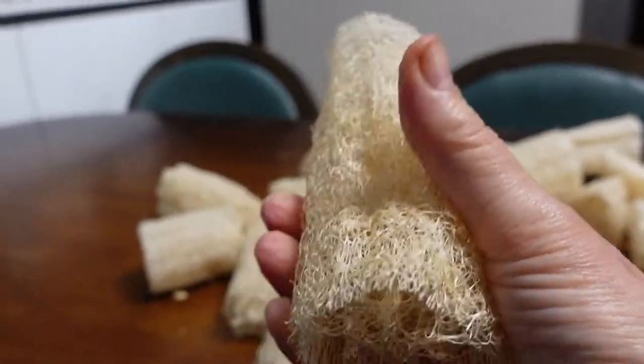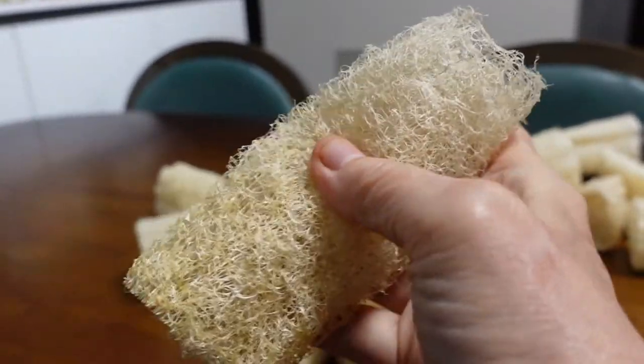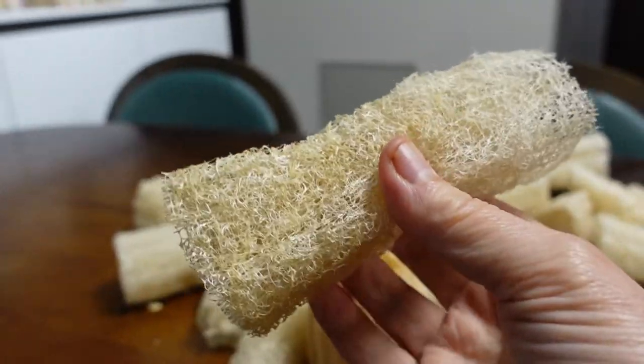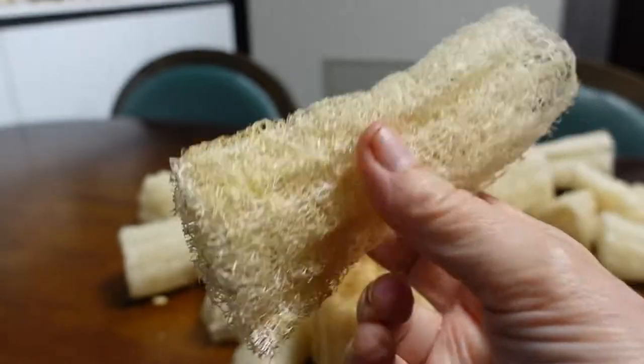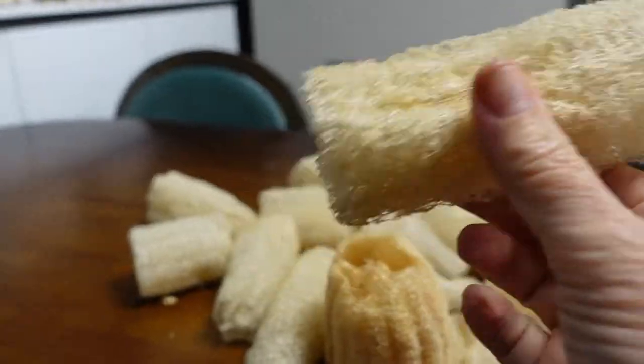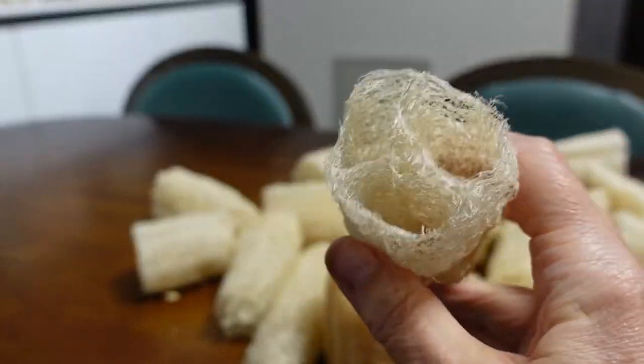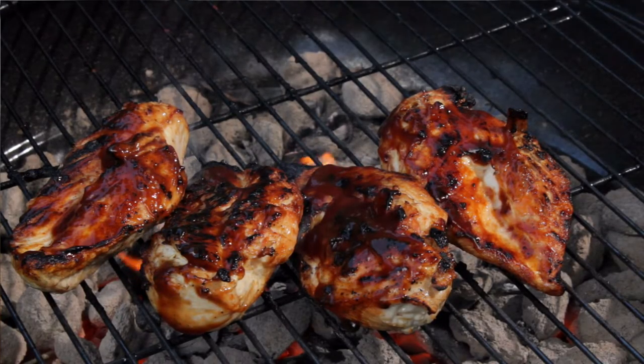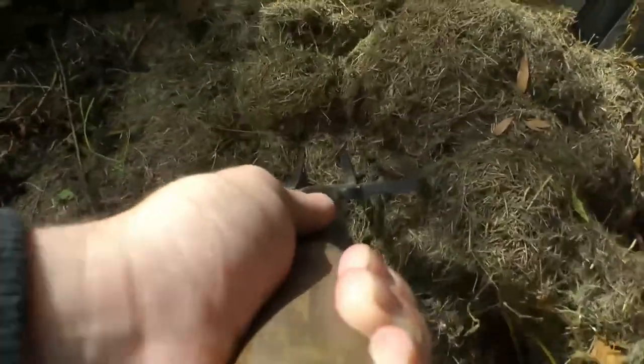The round and flexible nature of these loofahs really helps to get every area that you need to get. They clean up the cracks of the grill and other places, so I suggest using it on the outside as well.